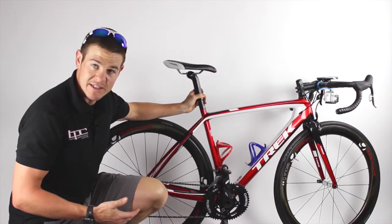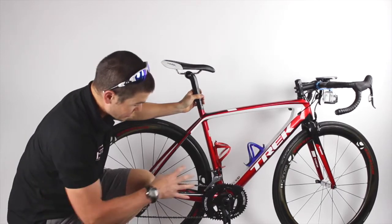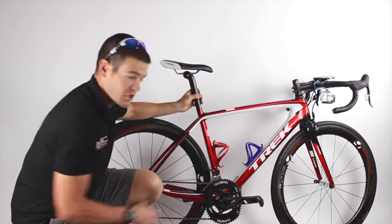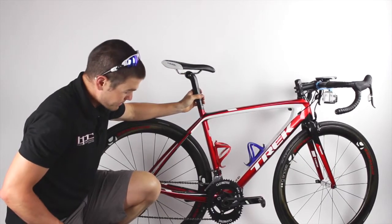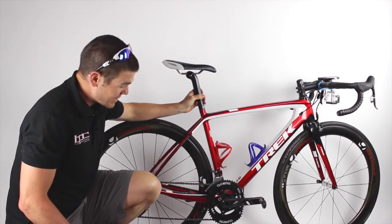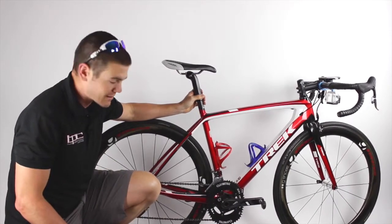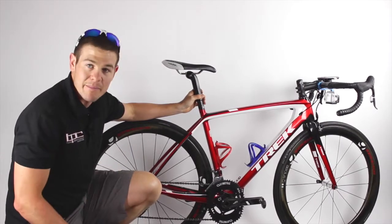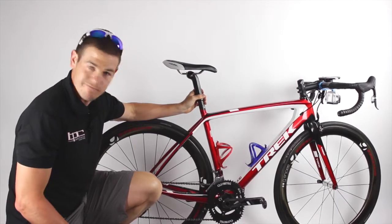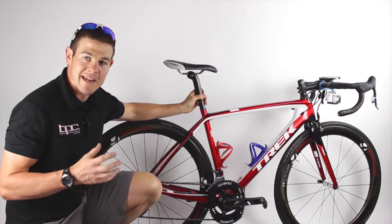The idea behind the osymetric shape is that it de-emphasizes the dead spots — which are pretty much at twelve and six o'clock — with a smaller shape in those areas, and then it emphasizes the power phase of your pedal stroke, allowing you to push a much bigger gear in those phases. Personally, these rings have helped me sustain power a little bit longer, but they also cause a pretty significant drop in cadence. As far as their claims of a seven to ten percent gain in power — no, there's not a seven to ten percent gain in power.